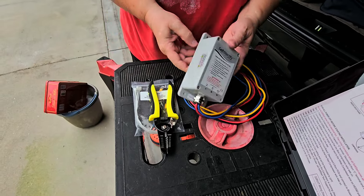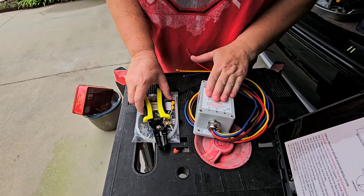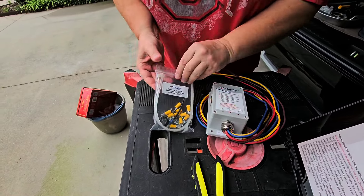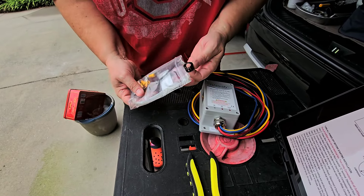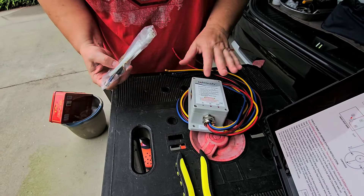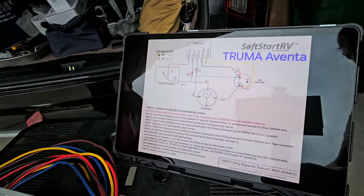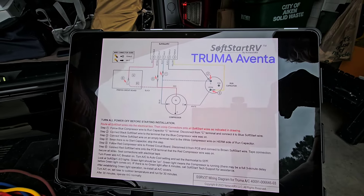Every soft start RV kit comes with the soft start RV device, a pair of wire strippers, these little connectors, zip ties, a little strain relief — basically everything you might need to install it. One of the first things I want to do is look at the installation for this specific unit. I'm installing this soft start today on a Truma on a 2023 Leisure Travel Van Unity Truma Aventa air conditioner.